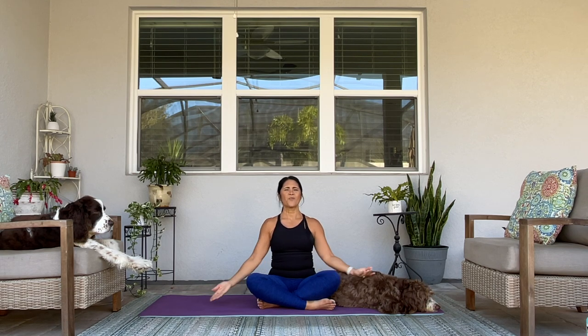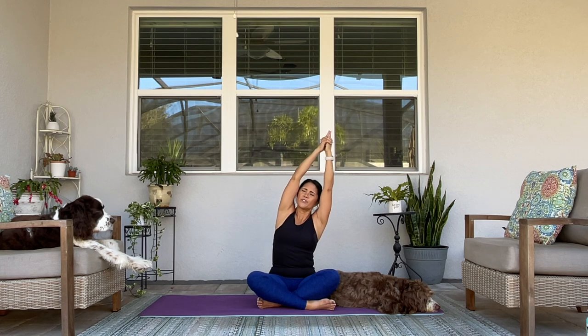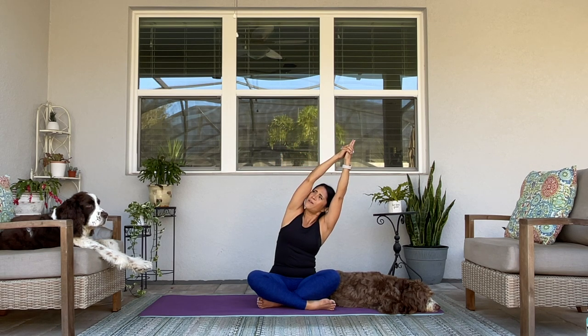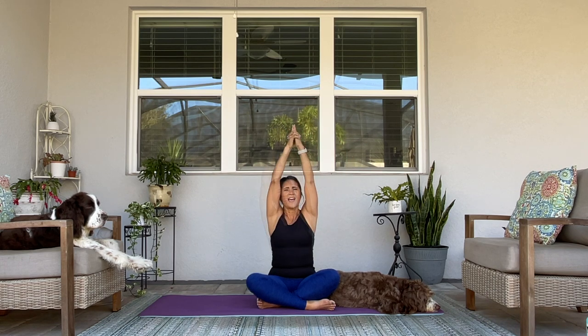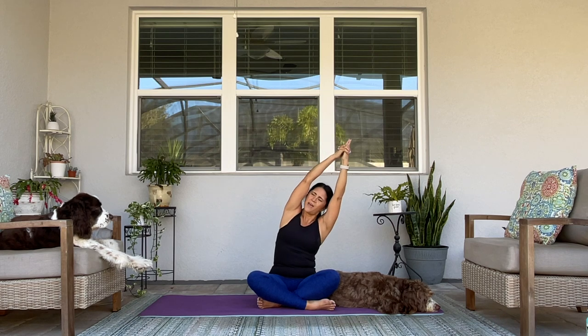We're going to start to connect our breath with our movement. Continue to sit up nice and tall with your belly button glued to your spine. On your next inhale, reach your arms up. Interlace your hands, index fingers pointing straight up. As you exhale, lean over to one side, keeping both sit bones grounded to your mat. Inhale to center, exhale side bend to the other side.